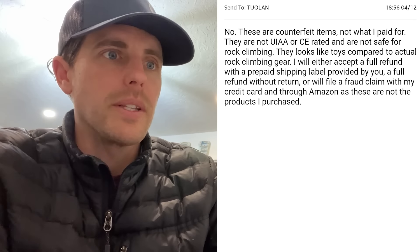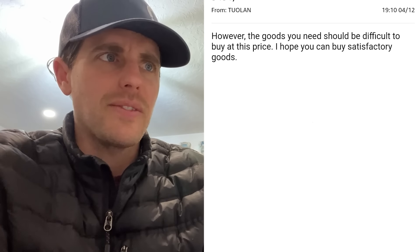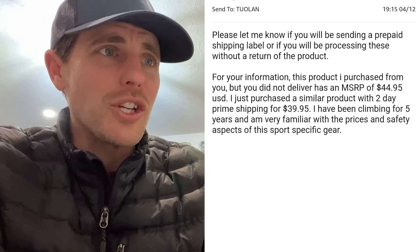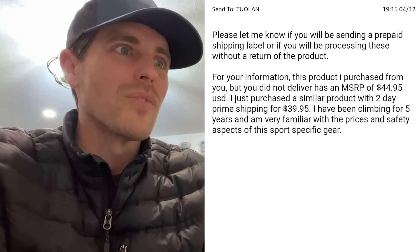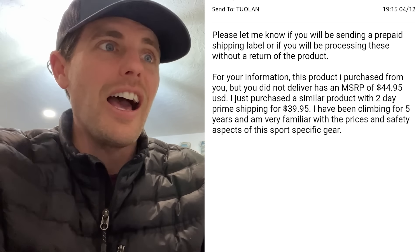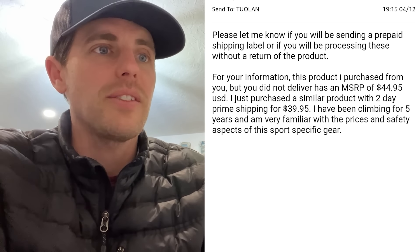Chris said: 'I will accept either a full refund or I will be filing a fraud claim.' The seller responded: 'The goods you need should be difficult to buy at this price.' Chris pointed out that they were charging exactly what you should pay for these products — it wasn't a cheap deal. He told them: 'The product I purchased has an MSRP of $44.95 — just like they charged. I just purchased a similar prime product for $39.95. I've been climbing five years and know the right prices and safety aspects.'